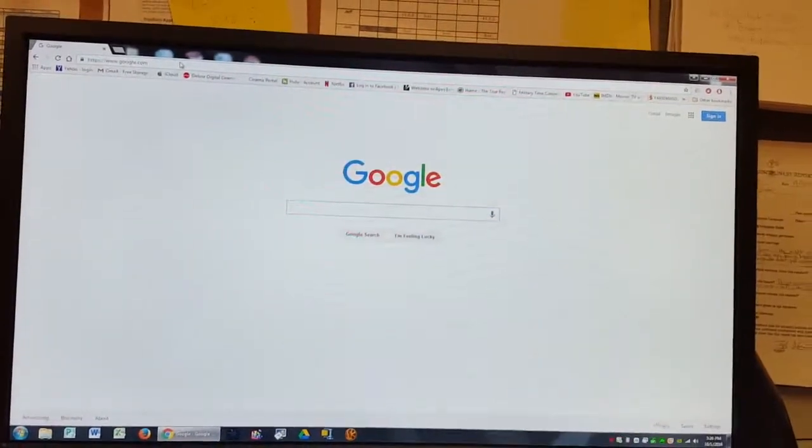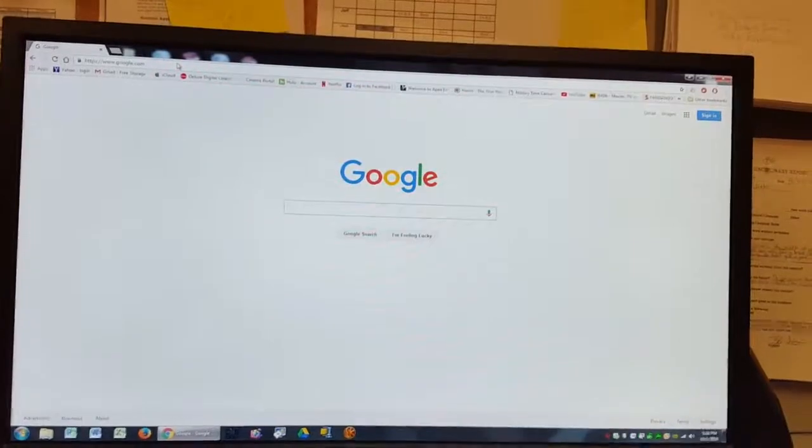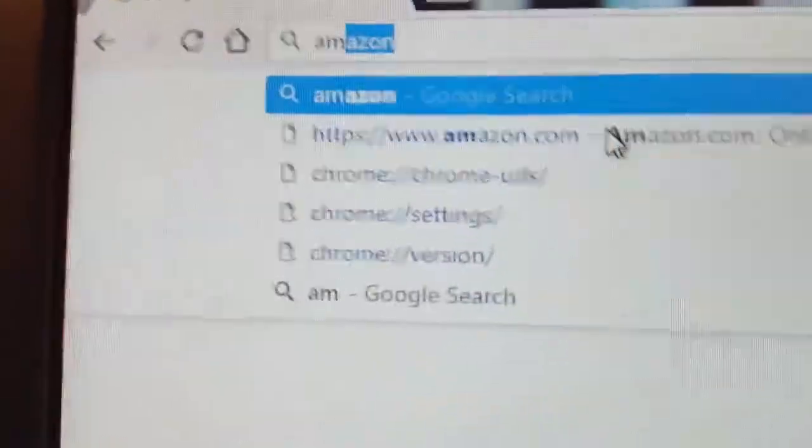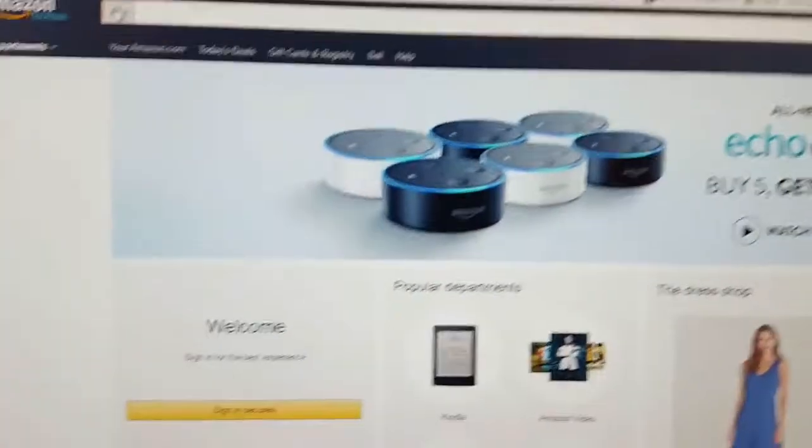So today I'm gonna get a brand new TV. My TV broke — my dog peed on it. I'm gonna buy a new TV on Amazon, so let's go ahead and go to Amazon real quick. Go to the search bar. I know exactly which TV I want, so let's get this going. LG...